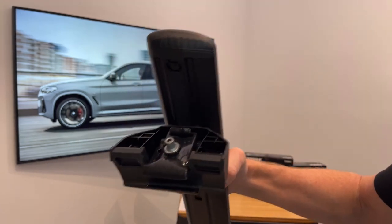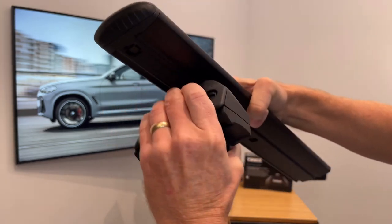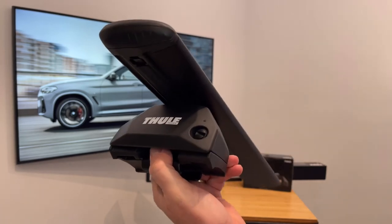Now we can return the cover to the outside of the foot with a click. There is a plastic plug — just give that a quarter turn and that'll hold the cover in place.